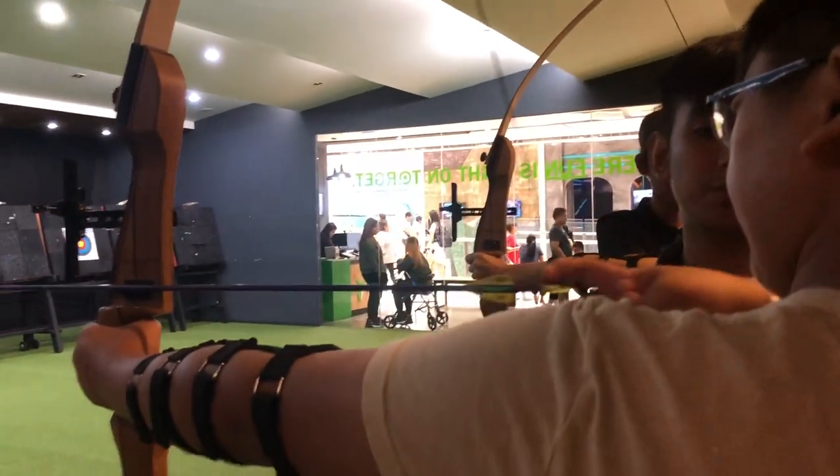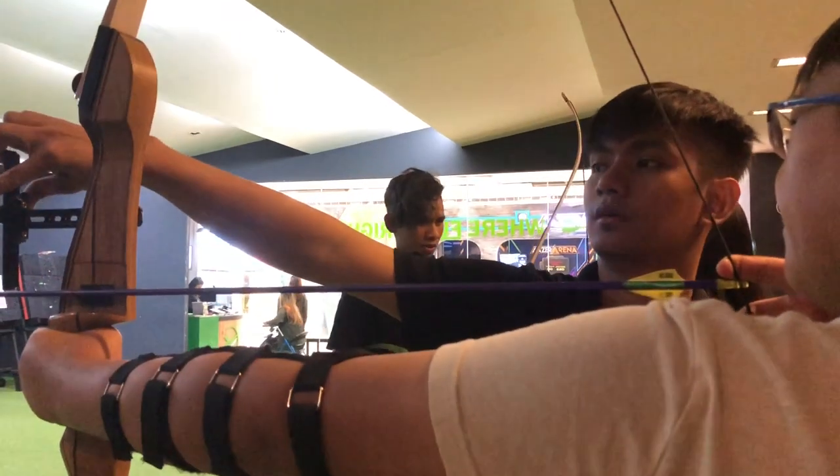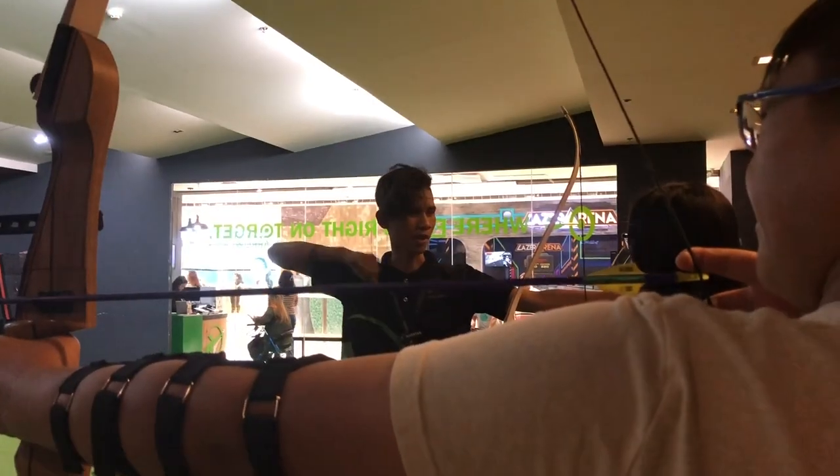Straighten your arm, then make sure you pull it like that. So just stop, touch, target. Remember, try and make a big release. Boom, there you go.